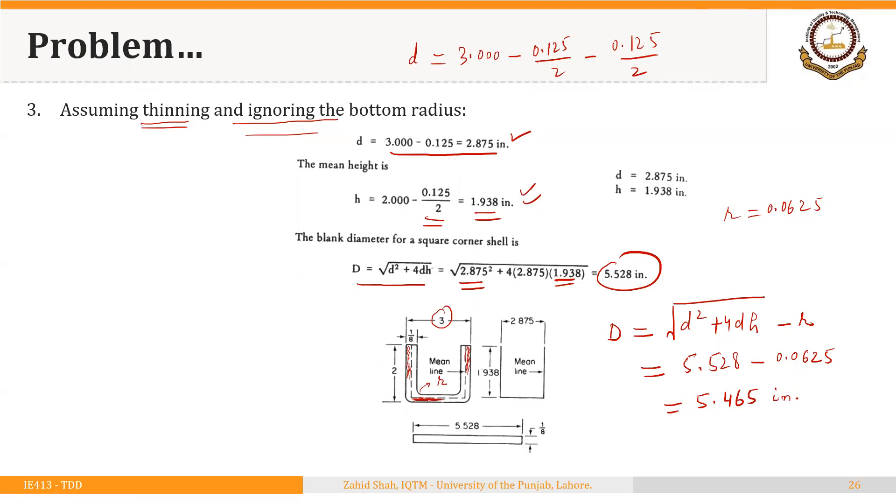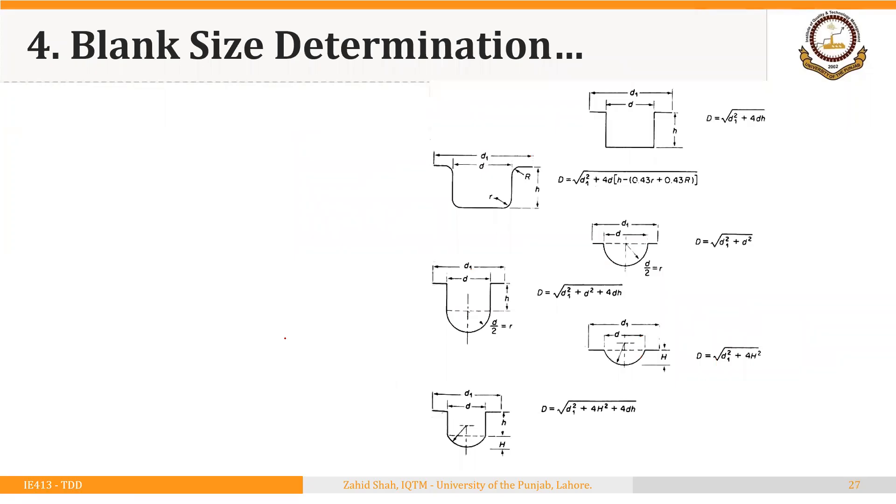Those were the four cases for a plain shell with a given height and diameter: whether or not thinning was assumed, and whether or not there was an inner radius at the bottom. Different formulas are also available for other axisymmetric shapes. For example, if the shell has a square corner but includes a flange with diameter D1, the blank diameter equals √(D1² + 4DH). Similarly, if there is both an inner radius and an outer radius at the flange, a corresponding formula applies.